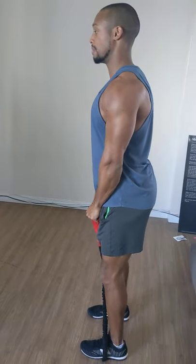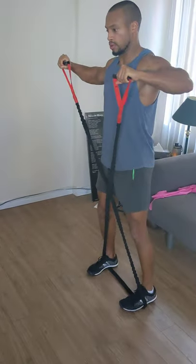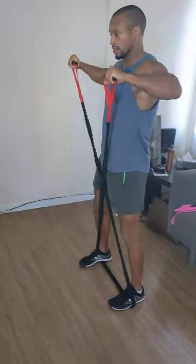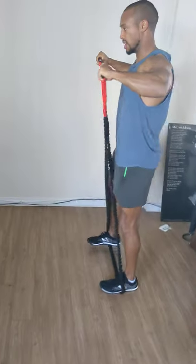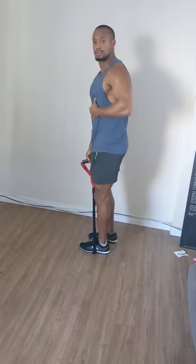Feet aren't turning out. Keeping that consistency of my posture, pulling that back again, walking through. Earning that consistent stability — and this time under tension rule is really good for activating the shoulders over a long period of time and everything else.